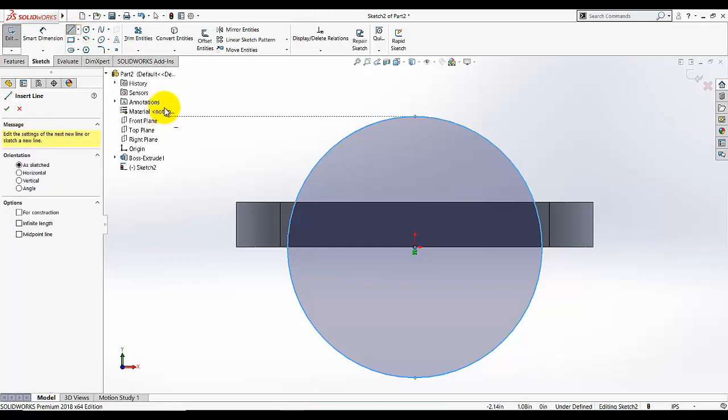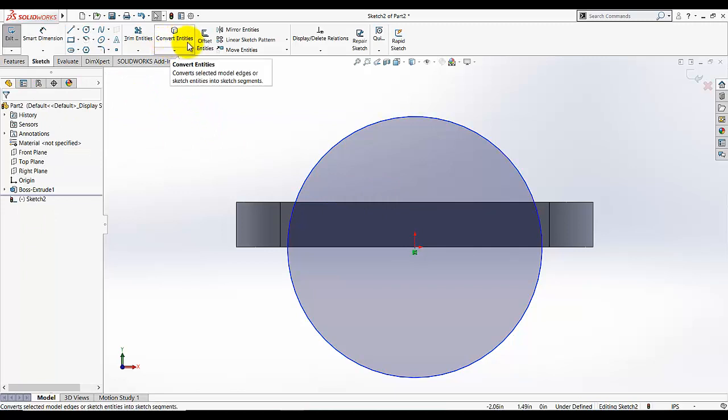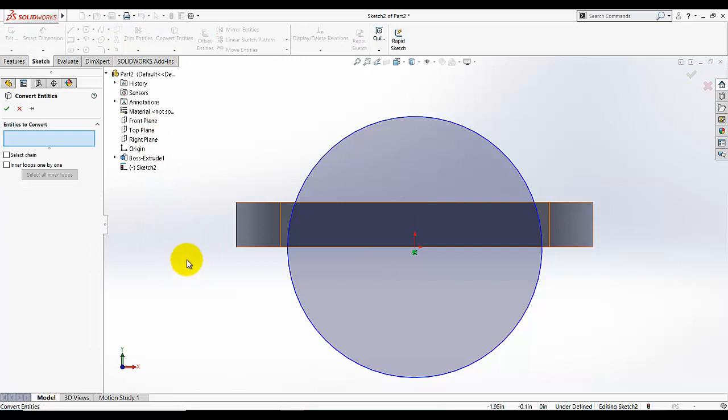Then I am going to select the Line tool — either I can draw a line here, but I will prefer to select Convert Entities. What Convert Entities does is it will convert our existing edge, point, or shape into an available sketch element. I selected this edge; I wanted this edge to appear in the sketch. I selected the sketch chain and interloops — just leave them as they are — click OK.